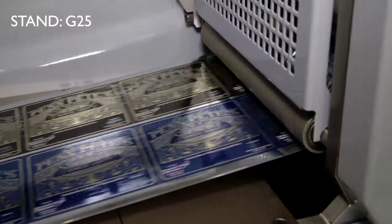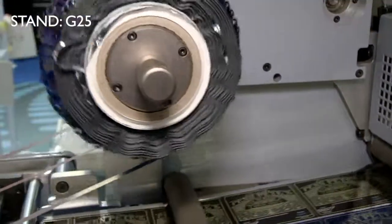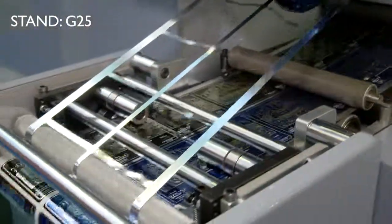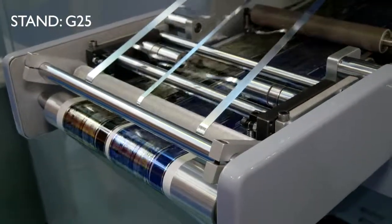What you have here are finished labels that go straight out to the customer, with the waste taken off as well. Normally a lot of people would do this finishing element offline, which would mean another setup and more time — so doing it inline is a big advantage.